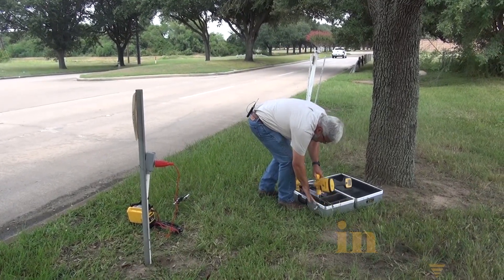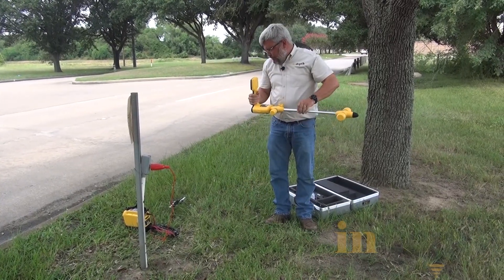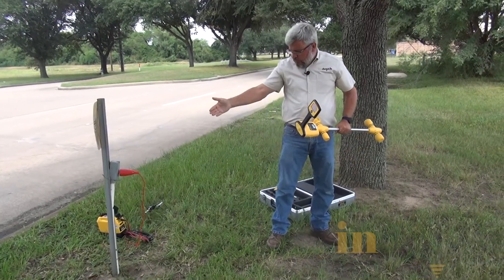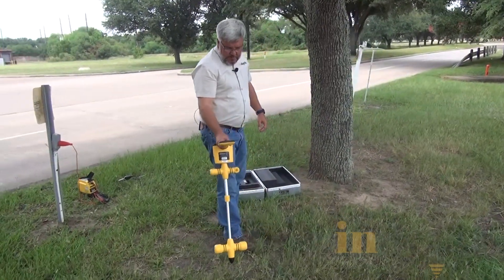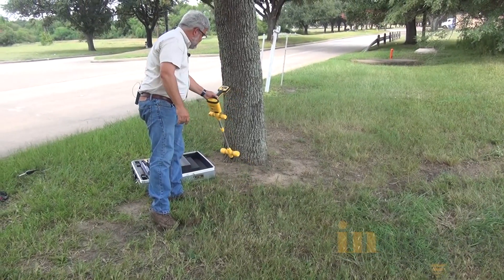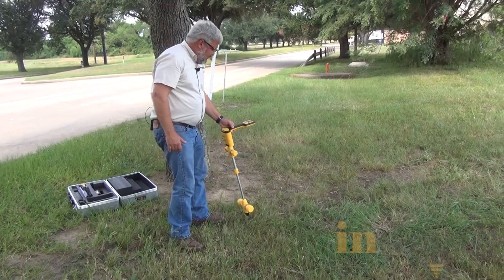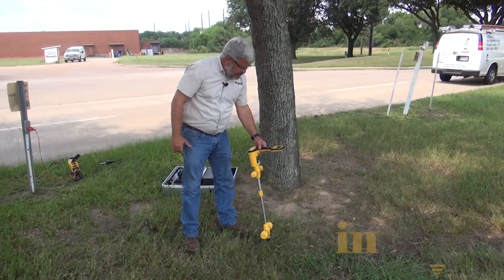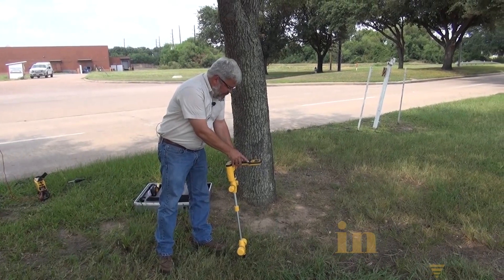I'm going to grab my receiver. Now people always ask me how far away do I need to be from where I hook up. And I have to be further away from the wires than the pipe is deep. I cut the unit on. I'm going to circle a semi-circle around and I'm locating the pipe right here. I'm looking at the compass so I'm orientating the right way.